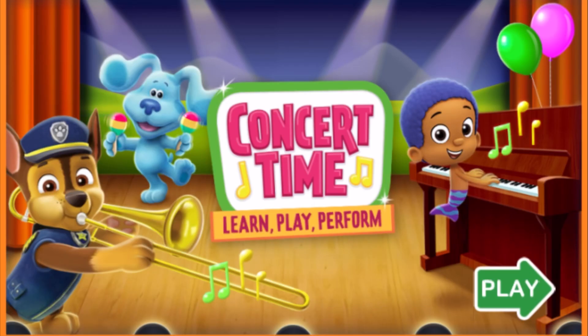Concert time. Learn, play, perform. Tap play to start.